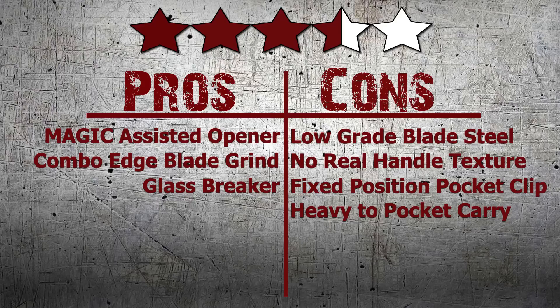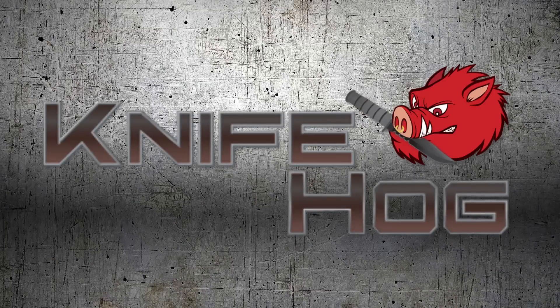We here at KnifeHog give this knife 3.5 out of 5 stars. Comment in the section below and tell us what you think about this knife. For this and many others, buy now at KnifeHog.com for everything sharp. Knife Hog.